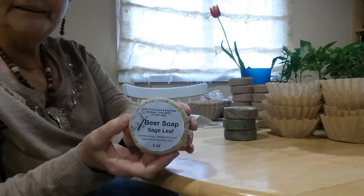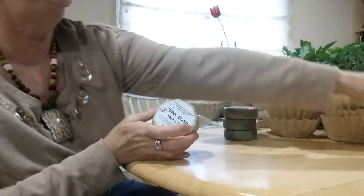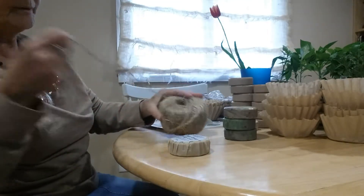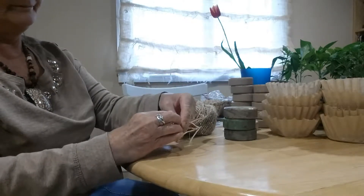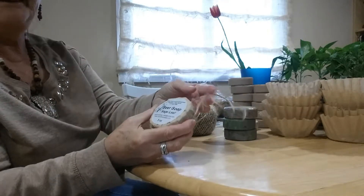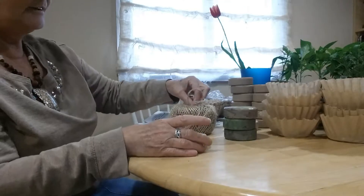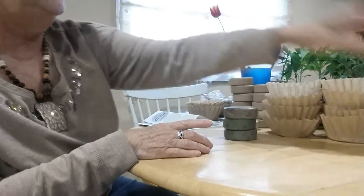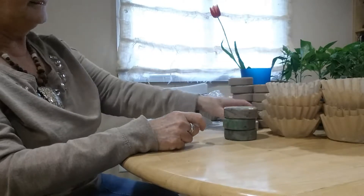I've got the label on the front and the ingredients on the back. I have taken twine before — I stole this from the garden — and you can decorate around it or put a couple in there, tie a bow or just a knot, and it looks very, very nice. This sage beer soap sells like hotcakes, and hopefully this summer we'll have a lot of different varieties.